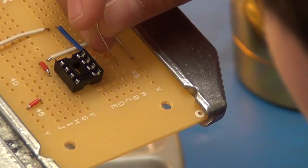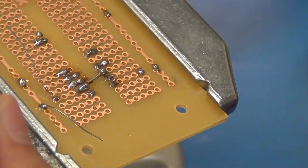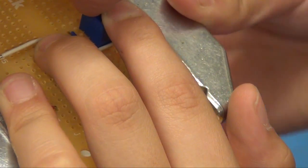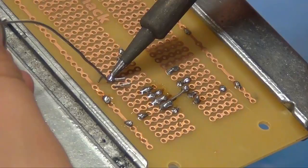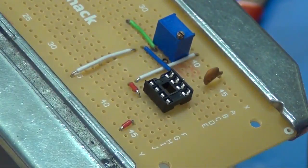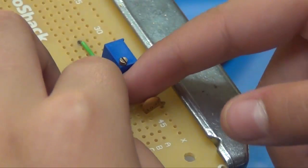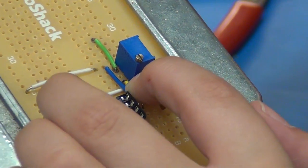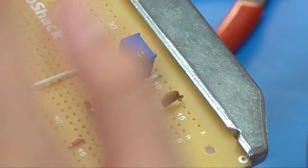Okay, flip the board over. Hold it all the way down, then go bend a couple of the legs. There we go. Now flip it over and solder it down. Bend a little bit and I did it. Hip hip hooray!